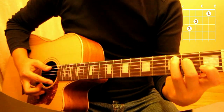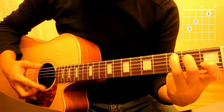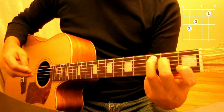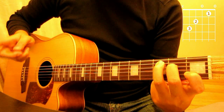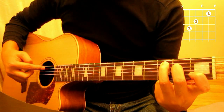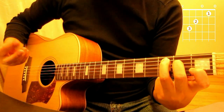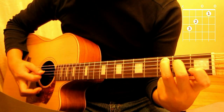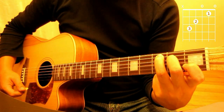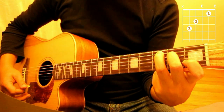So here we go — C chord. Notice which string should we strum first. The root note for C starts from the fifth string, so we start strumming from there. That's your C — easy as that.